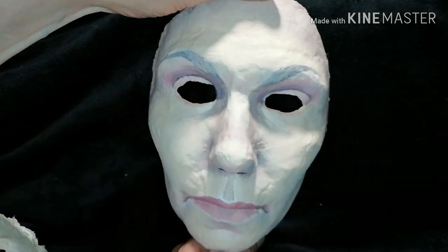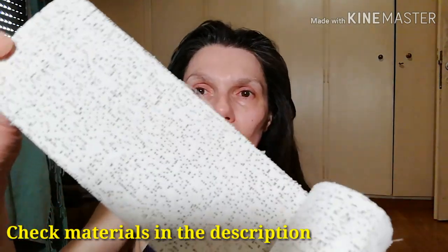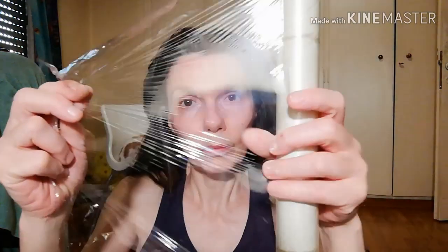The first thing you have to do is to make your own face cast. This is plaster gauze — cut it in small stripes. You also need food wrap film and petroleum jelly.